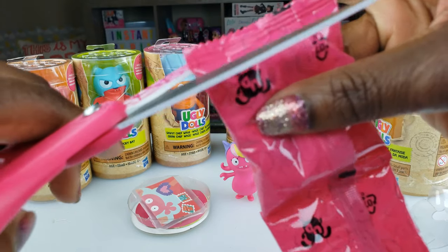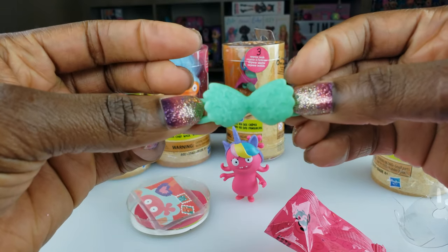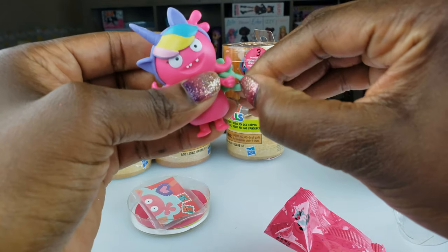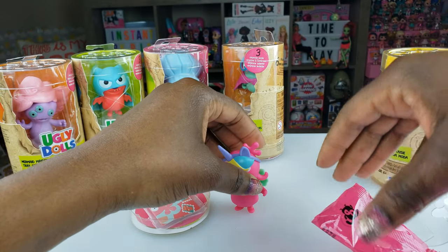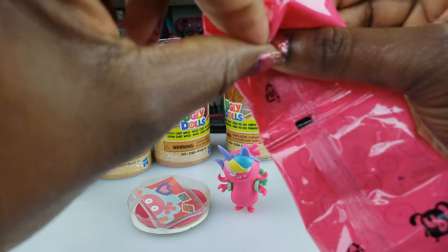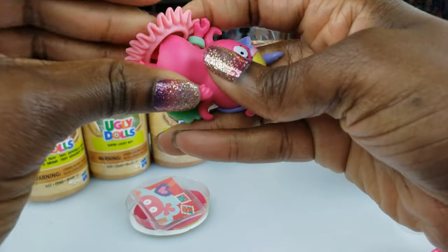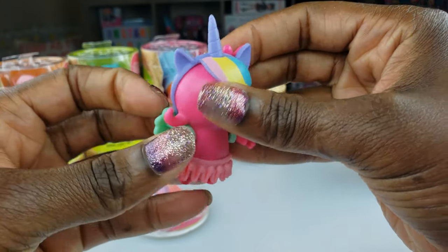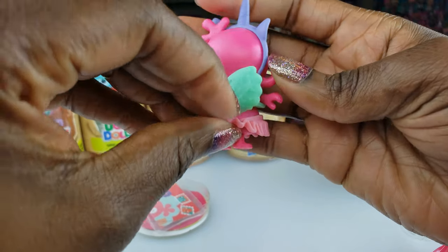I haven't even seen an unboxing of these before. Oh, the first one looks like some wings — like little backpack-type wings. I put it on her ear by mistake, but that's so cute. And the second blind bag — oh, she's got a little skirt! Like a little skirt. That is so adorable. What do you guys think about her? She is so so cute. And again, this is Fancy Fairy Moxie.